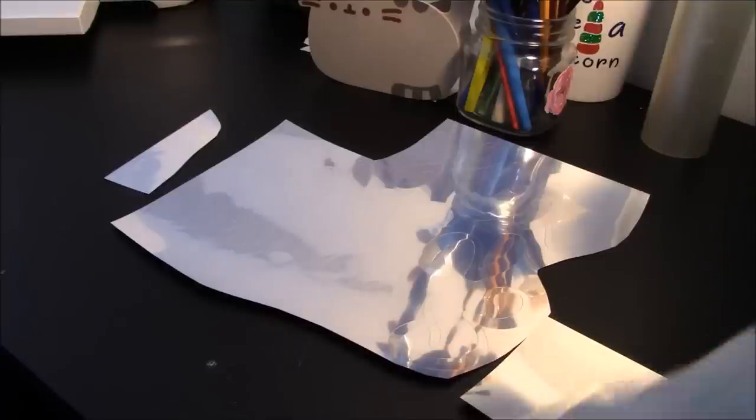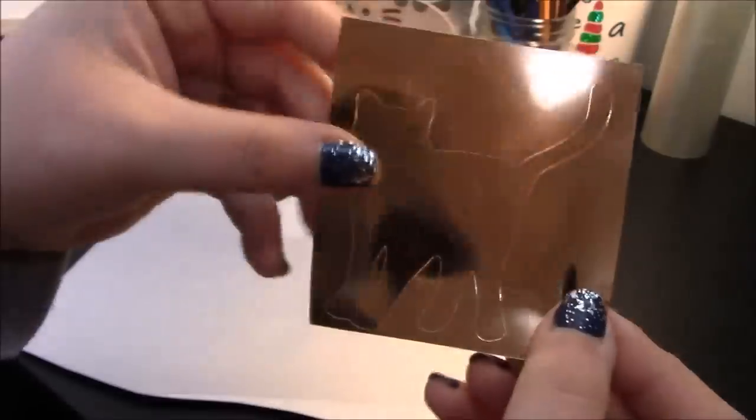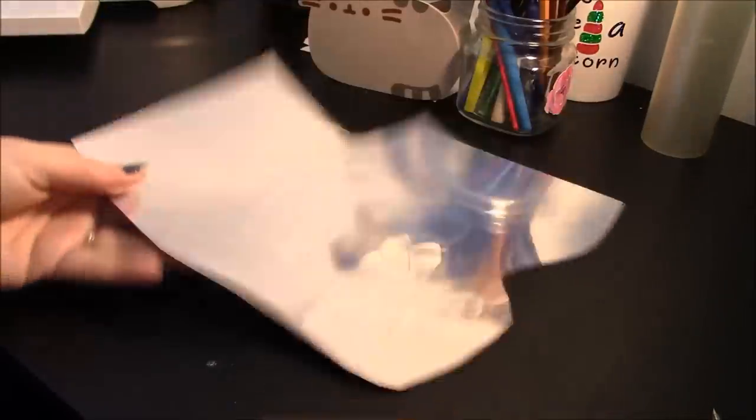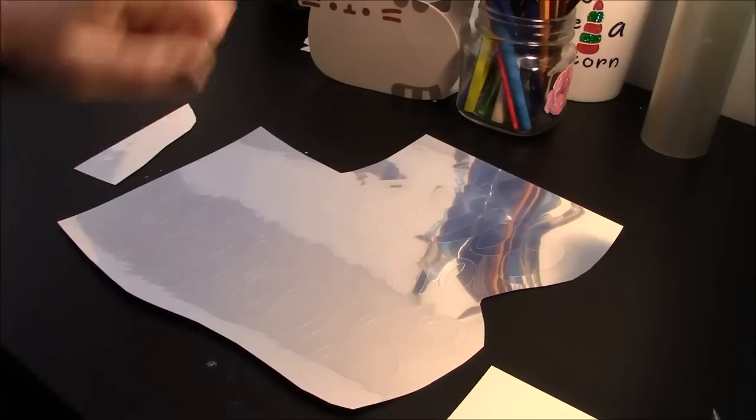Before I start weeding, I want to give you a quick tip: I cut really close to my design to save HTV for something else. Here's our bronze kitty — it's a little bit easier to see where the cutouts are on bronze. This is the front of the silver — I love how easy this is to see where it has cut. This is such a nice, easy weed. Let's get this weeded and then we can work on getting it applied.